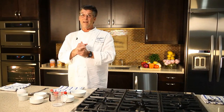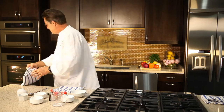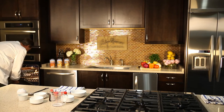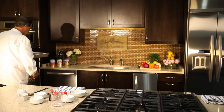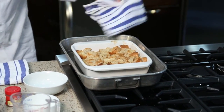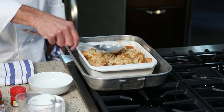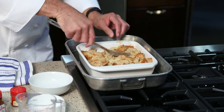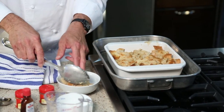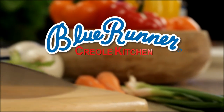Our bread pudding has been baking uncovered for about an hour at 350 degrees. Let's see what we have. Oh yeah, that looks good! If you look in the middle, the custard is fully cooked. It's nice and crunchy and crispy on top — we got a beautiful bread pudding here. Nice and moist, crunchy. That's a nice light crispy bread pudding. All you need is a spoon. Thank you for joining us in the Blue Runner Creole Kitchen.